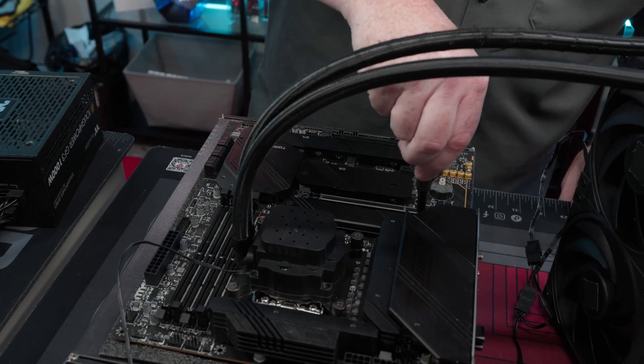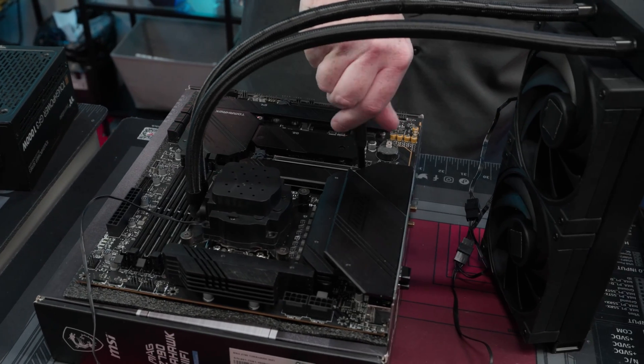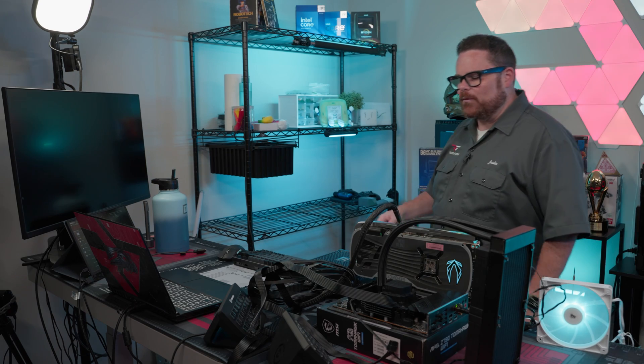Now you might be saying, what is benching your hardware mean? It means building your entire PC outside of your case. You might be thinking, what does that actually do? Why would we actually build your PC outside? Well, there are a couple things.